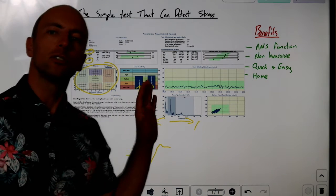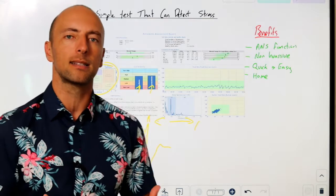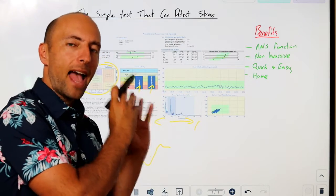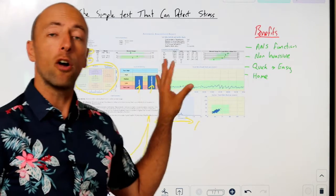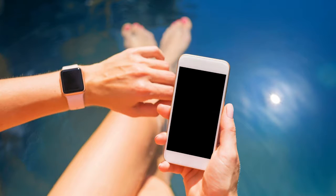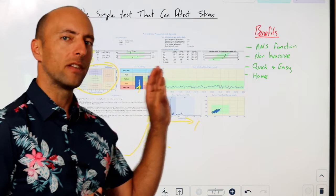This is what a research-grade system looks like. In the office we can go further — we can actually stress you out by doing breathing exercises or getting you to stand up, and then measure in the same manner how effectively your nervous system deals with those stresses. But you can also do this at home in a very simple manner. Most digital watches nowadays — like your Apple Watch, Android watches, as well as heart rate monitors such as Polar and Garmin monitors — will all have HRV built into them.